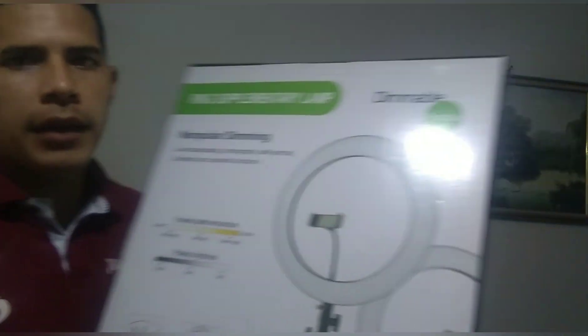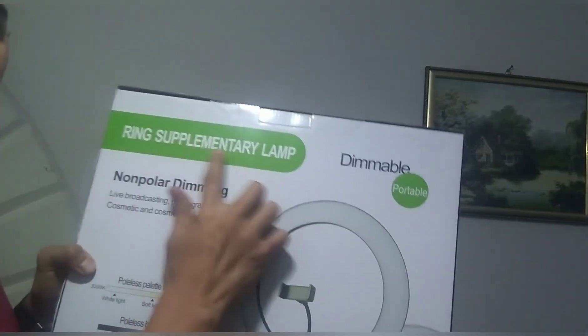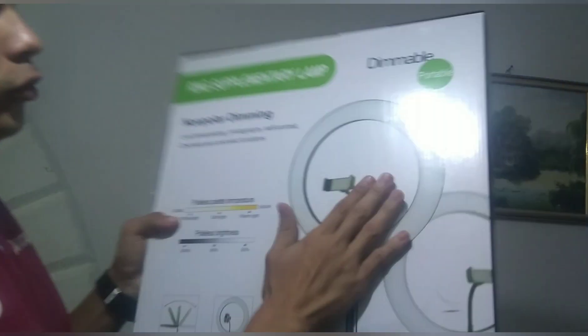Bueno, aquí está la caja del aro de luz Ring Supplemental Lamp. Se ve muy cómodo. Vamos a detallarlo, trae su trípode también. Aproximadamente unos 30 a 35 dólares al cambio colombiano.